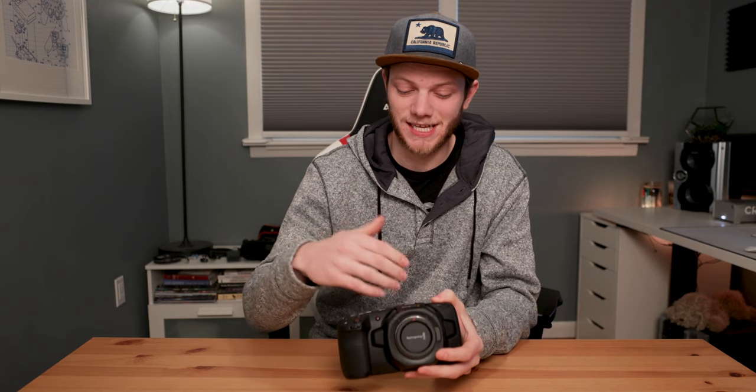What's up everybody, Greg here with LensPro2Go and LensRentals. In today's video we're going to be taking a look at the Blackmagic Pocket Cinema Camera 4K. We're going to go over the exterior, covering all the ports, buttons, the sensor, the build, and then we'll also take a look at the menus, going through setup and navigation.